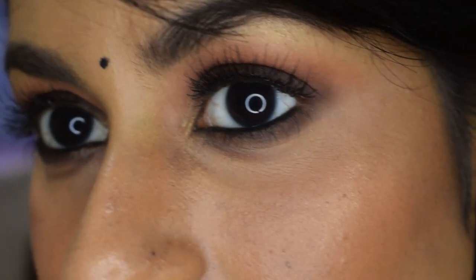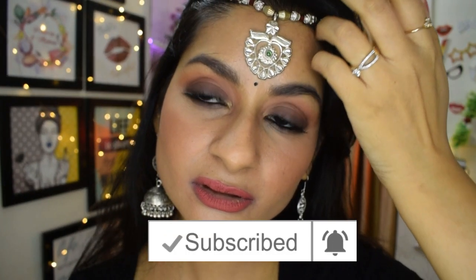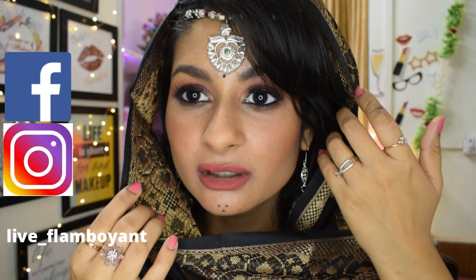With this, our look is complete! I also wore the jewelry and the chunni — the tutorial for that will be in the cards, so check it out. I really hope you found this video helpful. A lot of hard work has been put into making this, so please hit the like button, subscribe to the channel, hit the notification bell, and let me know in the comments what you want to see next. Follow me on Instagram and Facebook — links are in the description box. See you next time, bye!